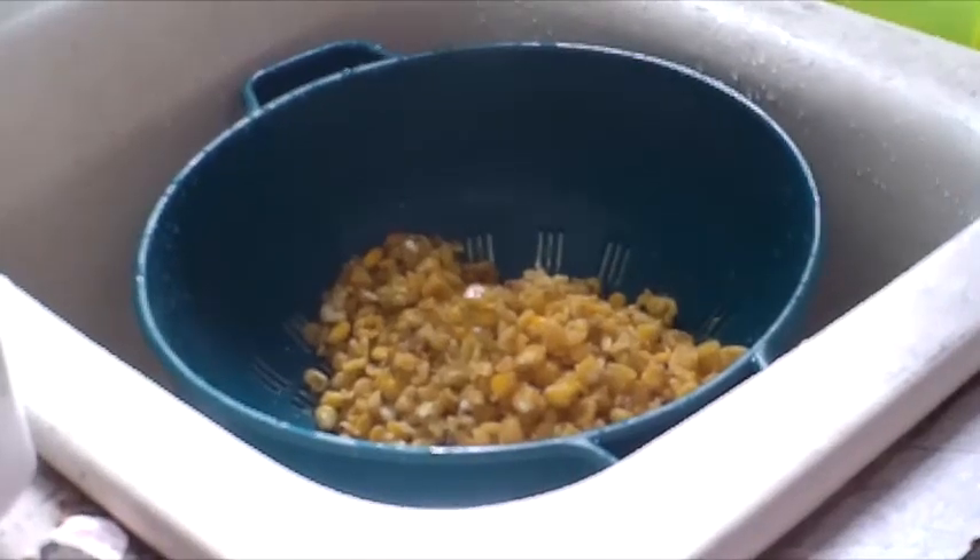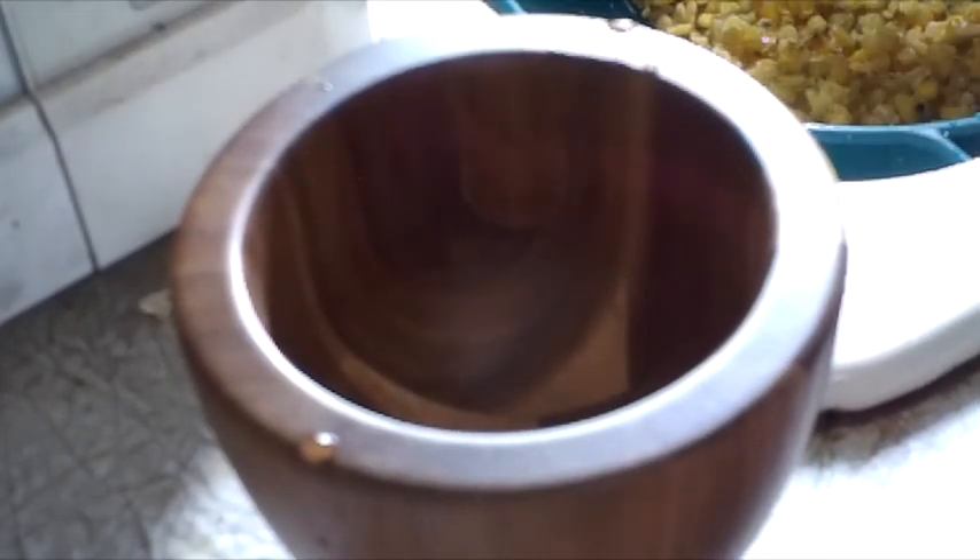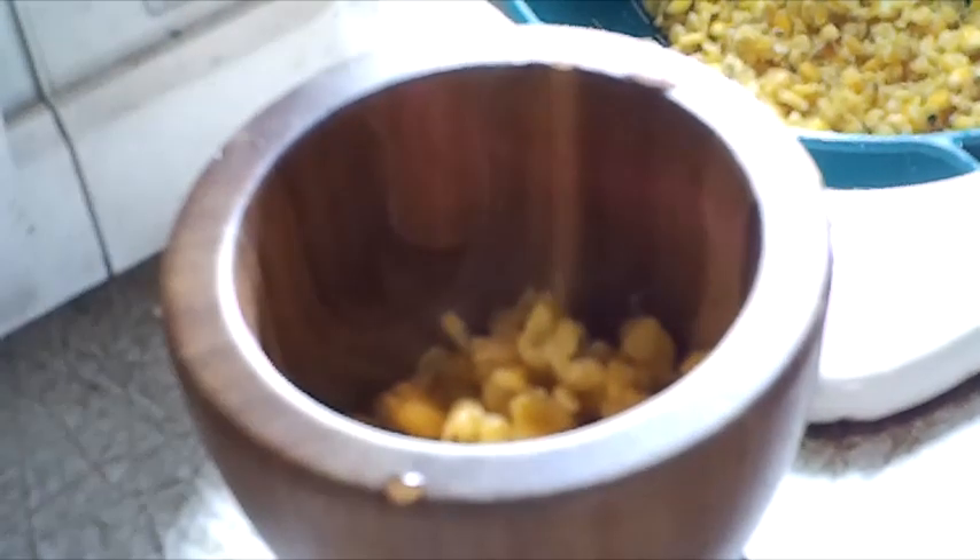I am going to use a mortar and pestle to grind a little bit so that we can make some tortillas real quick. I am going to use a little bit of salt for flavor. You could also use a food processor or a grain mill — those would work wonderfully — but I don't feel like getting my grain mill down and cleaning it up. It's all dusty right now.